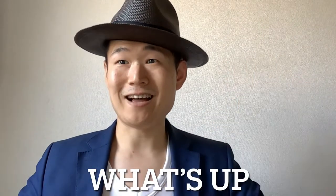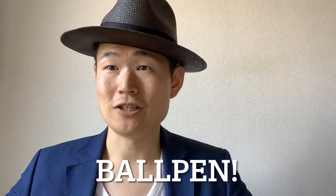Hey, what's up guys! I'm Yasu. You know, sometimes I use a memo to write down things to do upcoming. Nowadays there are a lot of types of pens in Japan. I've used ballpoint pens since I was a child. This time I want to introduce the ballpoint pen I usually use, so let's check it out!